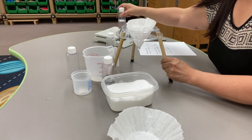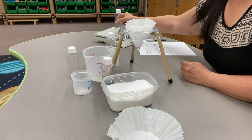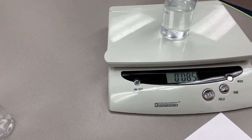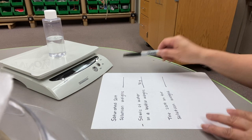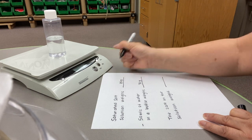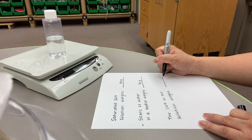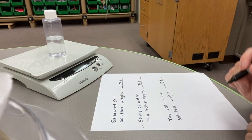And if we weigh this on our scale, what we get is 85 grams. I'm going to put that on my paper. The saturated salt solution weighs 85 grams, minus the 50 mLs of water and the bottle, so the salt in the solution weighs 15 grams. It took 15 grams of salt to saturate that solution.